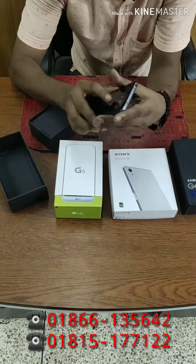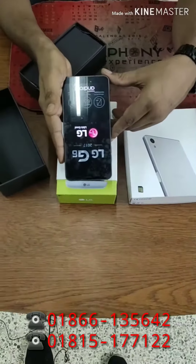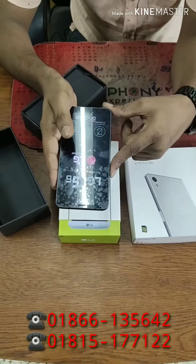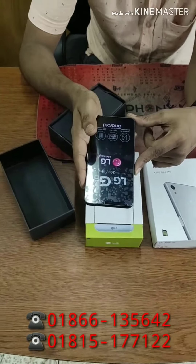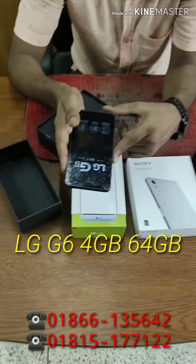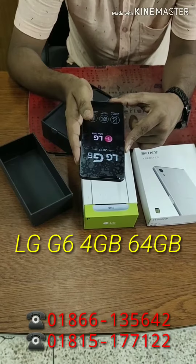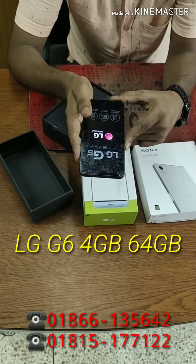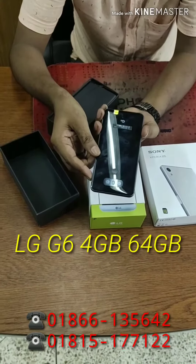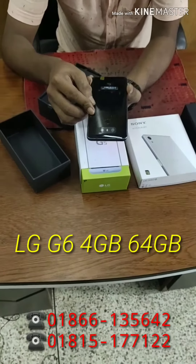We can see the details — we have the LG G6. We have the 32GB variant at 10,500 and the 64GB variant at 11,000. Colors available are matte black, gold, and white.